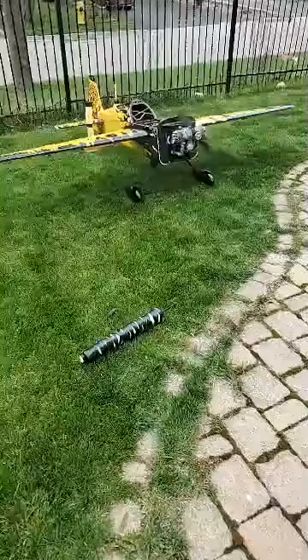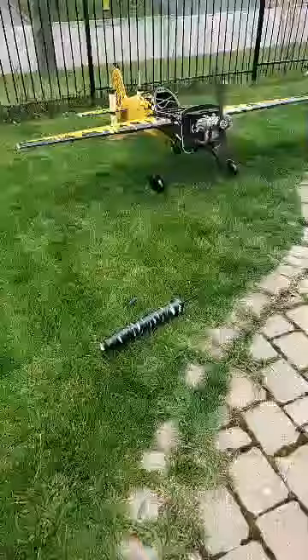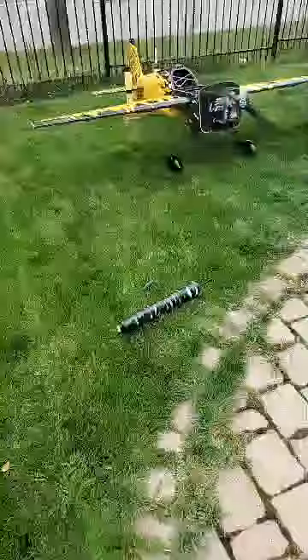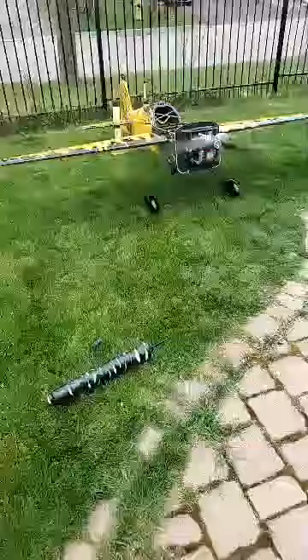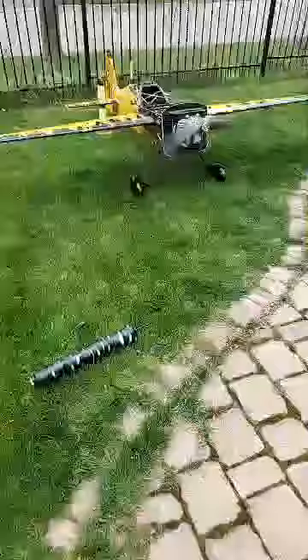Throttle response is already pretty good. After this tank, the cowling and everything goes back on, goes back into storage until the fields open, and the rest is done at the flying field.